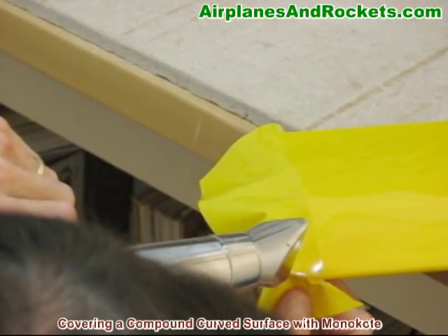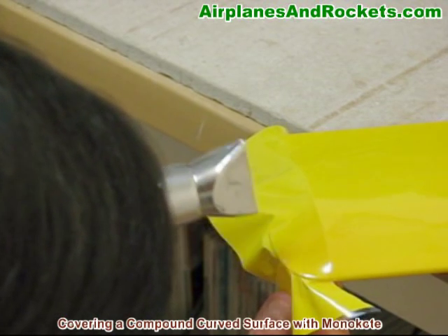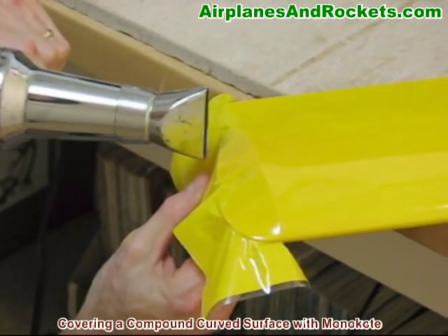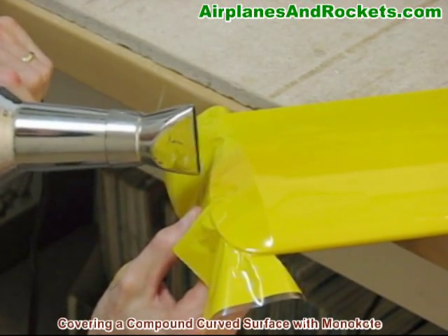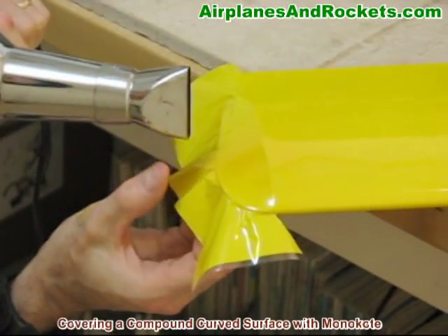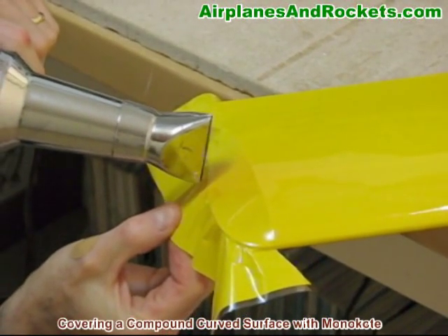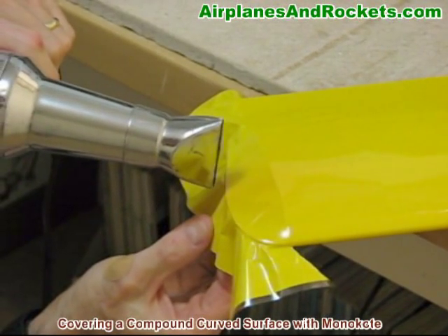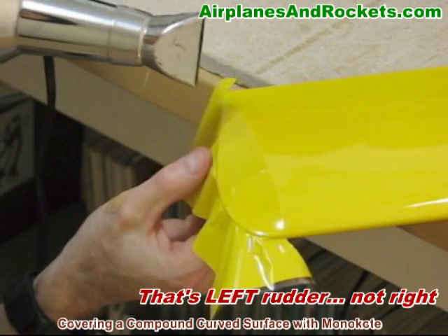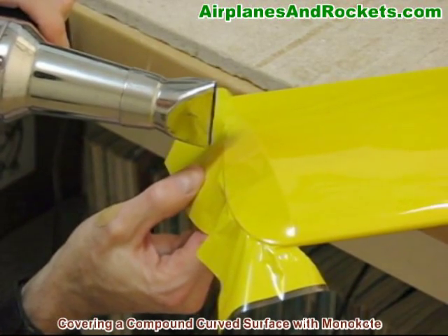At the very end, after we get this much done with it adhered to the frame, I'll just go back over it with the monocoat iron and it'll get the final areas out. And whatever you do, do not let the metal from the heat gun touch the monocoat or it will melt a hole through it instantly. If I can get this shrunk — you can see it has a very high shrinkage factor — let the heat do the work. Pull it down over the edge and it'll stick because it's so hot and the adhesive is still nice and tacky at that point. Just watch it carefully because it's touching the metal from the pieces of lead that I have in the wingtip.